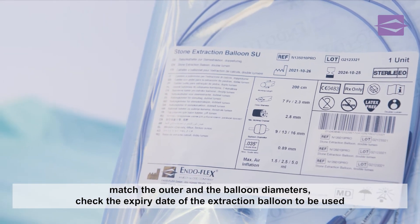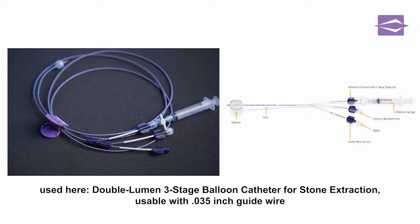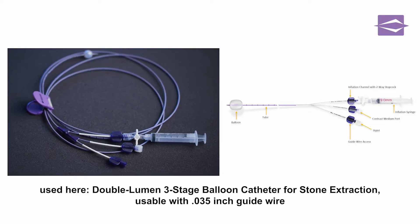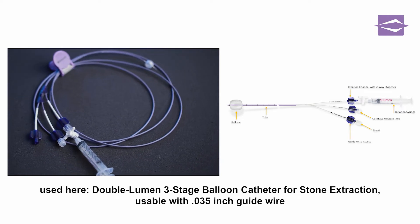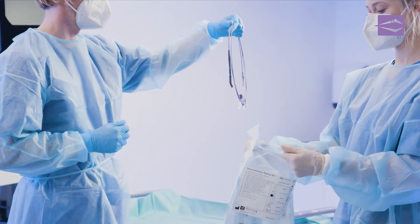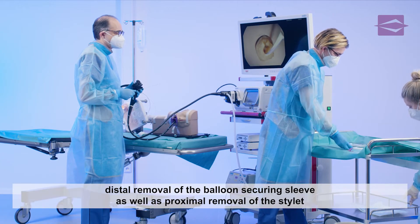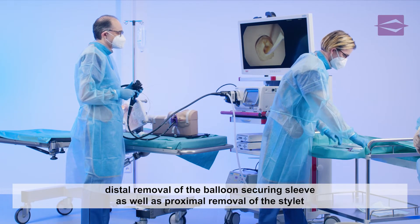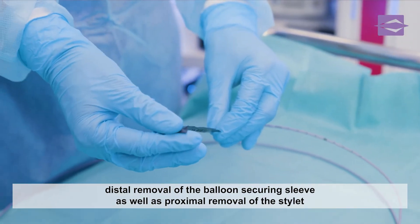The relevant dimensions and the sterility expiry date are compared with the label. In this demonstration, we use a latex-free double lumen guide wire compatible three-stage balloon catheter. After the data comparison, the stone extraction balloon is removed from the sterile packaging.